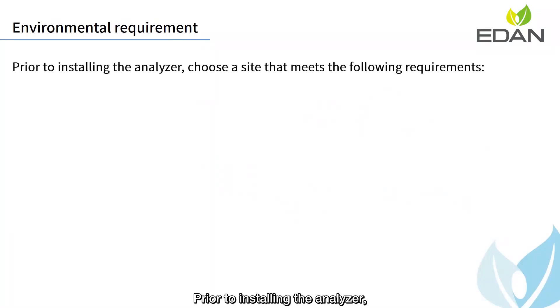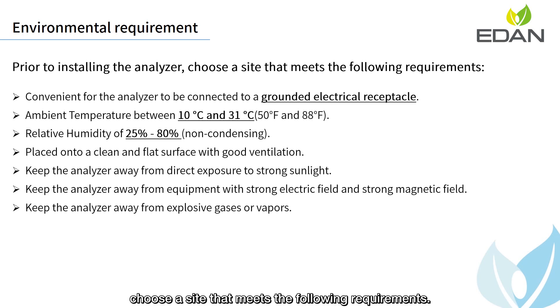Prior to installing the analyzer, choose a site that meets the following requirements.